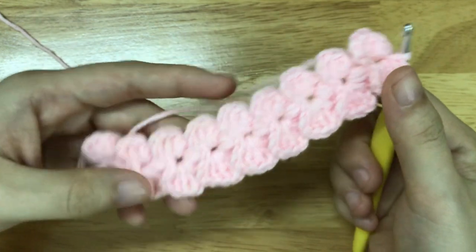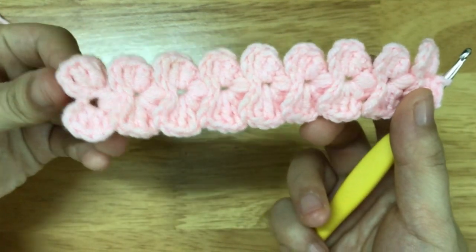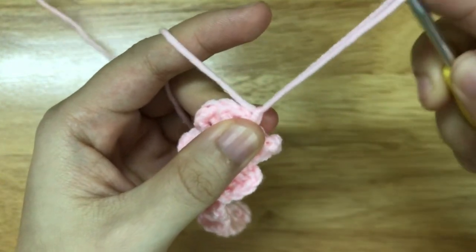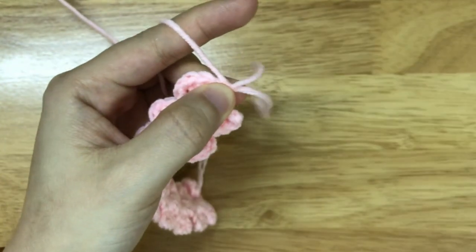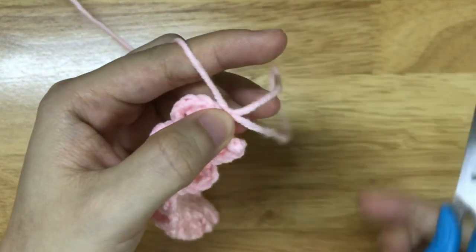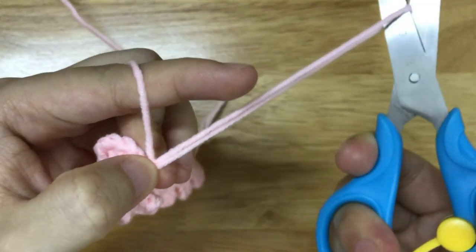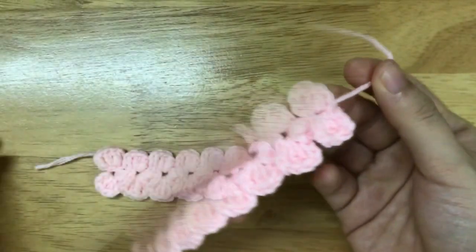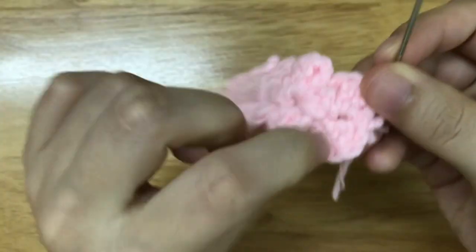Here I made a total of 9 bows and now I want to finish. So I will chain 1 to secure and pull the yarn, cut it, then weave in the ends.